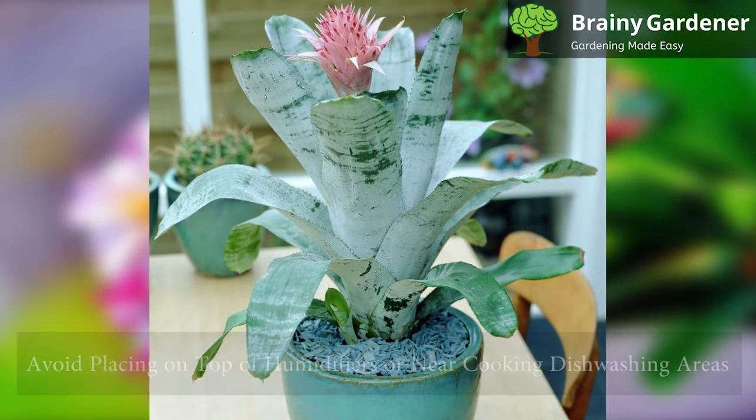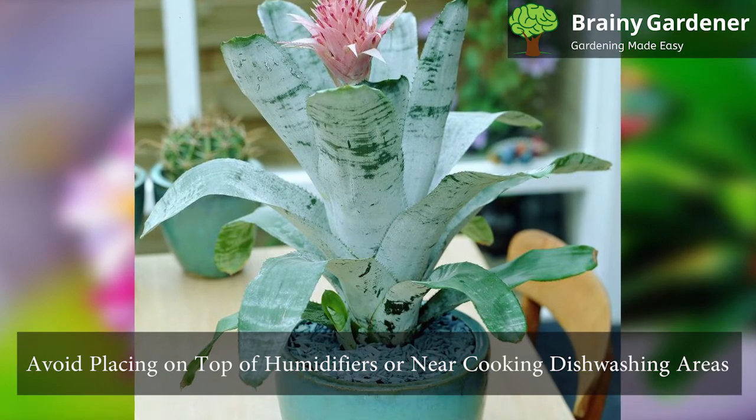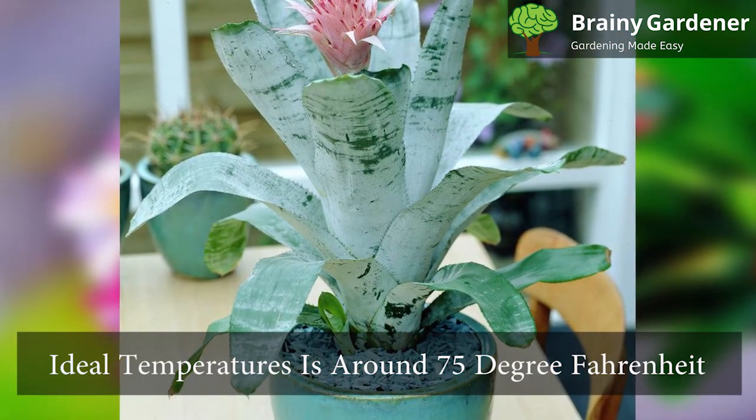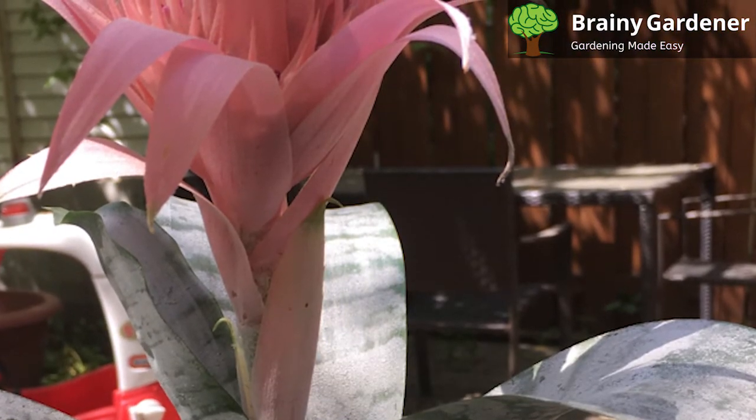Urns don't like extremely high humidity, so avoid placing them on top of humidifiers or near cooking and dishwashing areas. The ideal temperature for these plants is around 75 degrees Fahrenheit. They can survive short periods of cold.